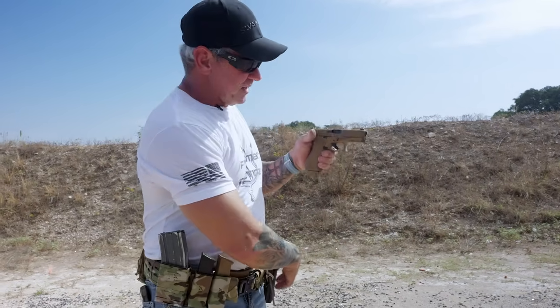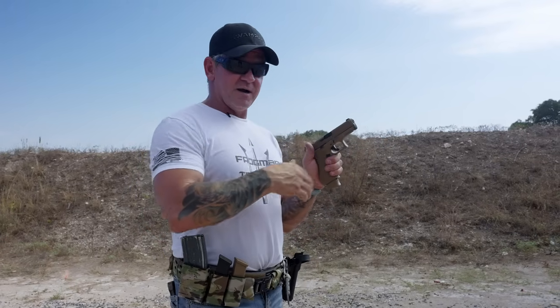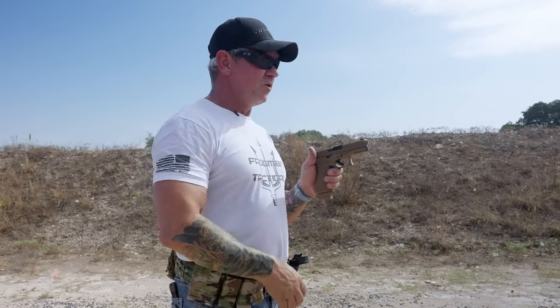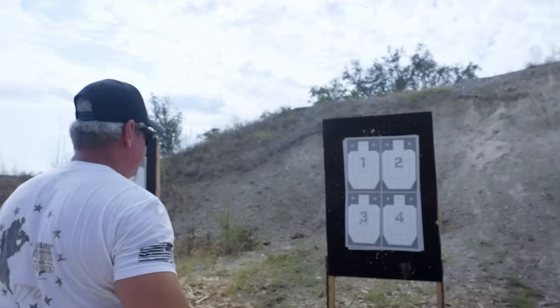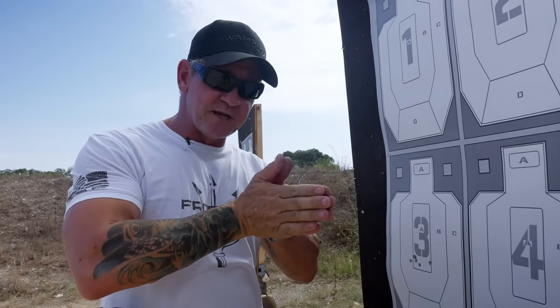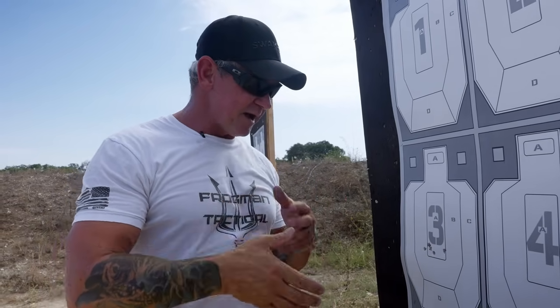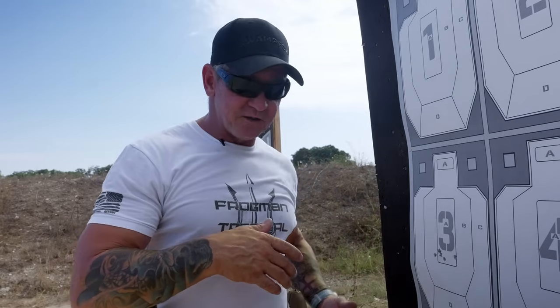Now we're going to play around with it a little bit. I'm not going to shoot looking in my sights — I'm going to rely on my natural ability to determine when the recoil is complete and the trigger has reset, and we'll just see which one I can work faster overall. I'm pretty familiar with the 19X but not as familiar with the Shadow Systems trigger. I do know there's a very prominent wall on the Shadow Systems that the 19X doesn't have.